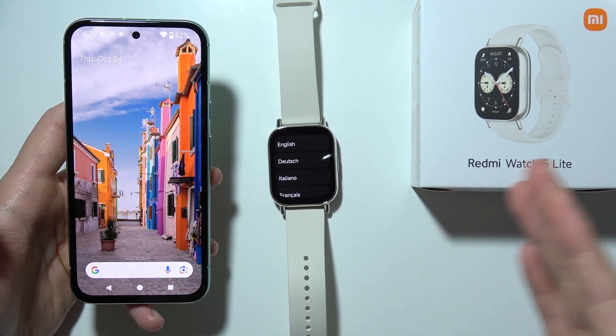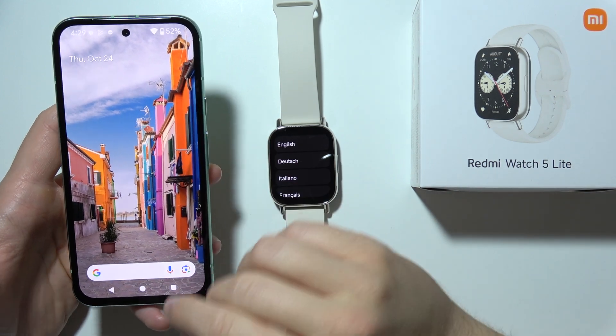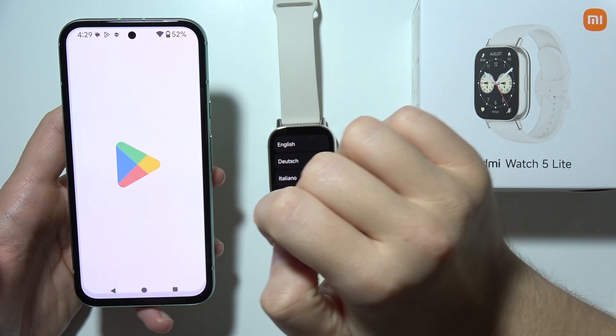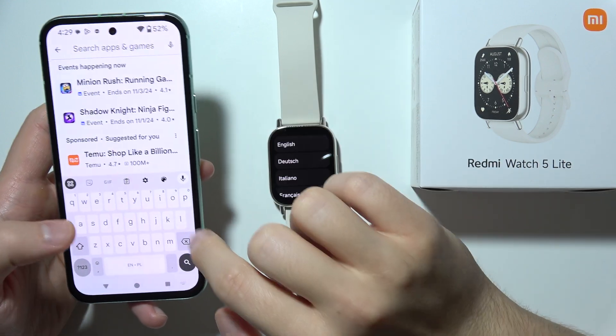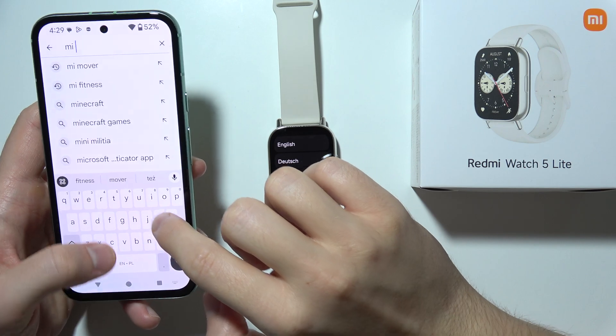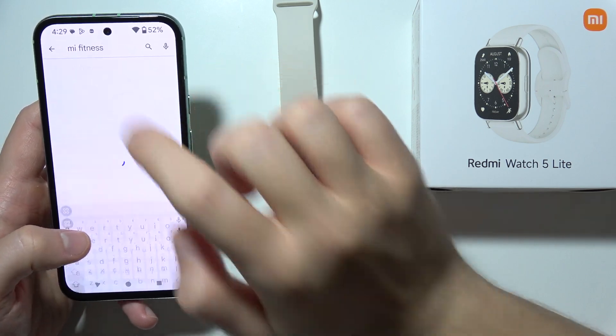Hello, if you want to connect a Redmi Watch 5 Lite to your Android phone, first of all you will have to start by opening Google Play Store, open search, and you have to find this application: Mi Fitness.